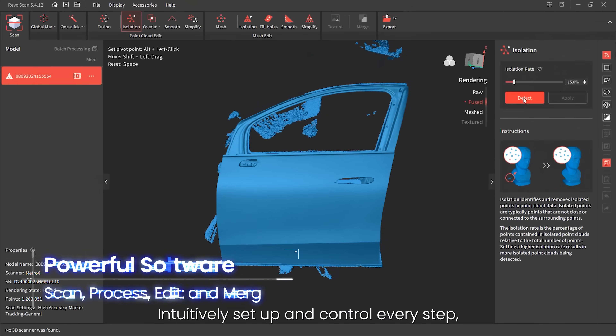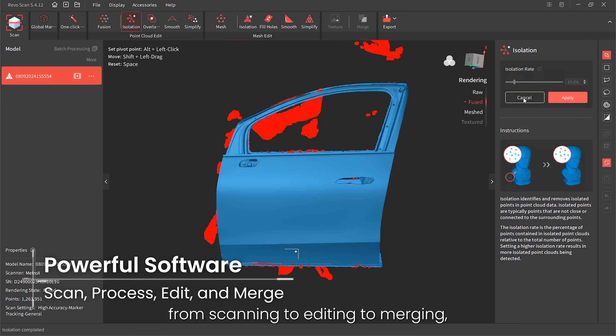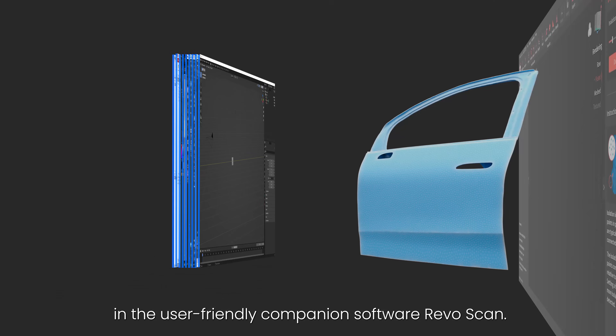Intuitively set up and control every step — from scanning to editing to merging — in the user-friendly companion software, Revoscan.